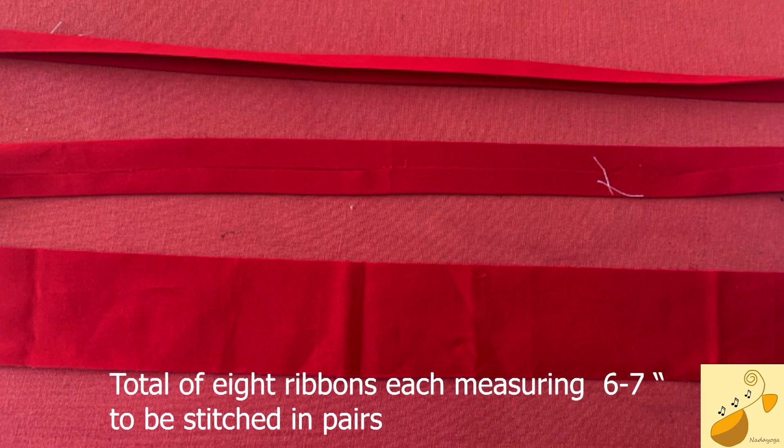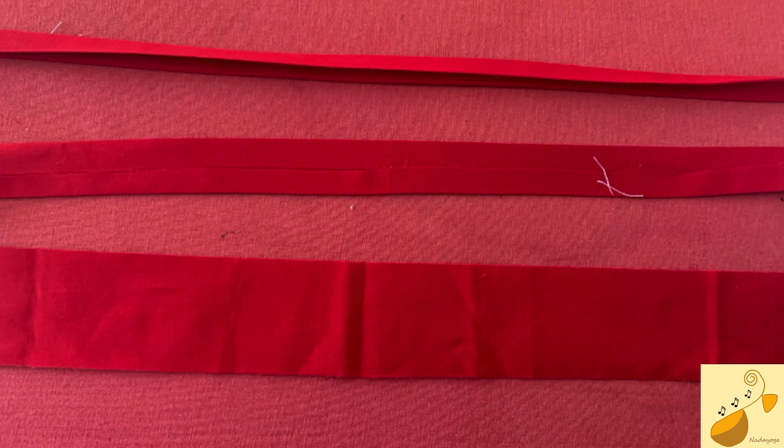The last important piece of this fretboard cover are the ribbons that have to be tied on each side of the main cover. We need about eight of them, each measuring six to seven inches. What you can do is cut long strips, neatly stitch them on the edges, and then cut about six to seven inches of ribbons from that. Just cut about 50-inch-long strips, neatly stitch their edges, and they are ready to be cut into small pieces of seven inches.